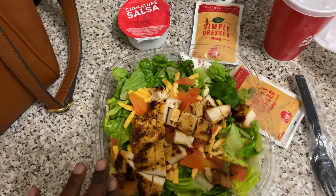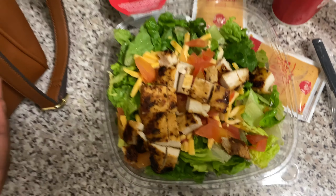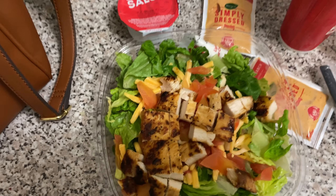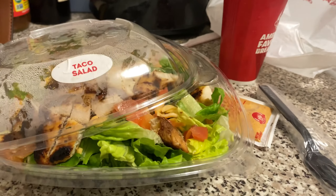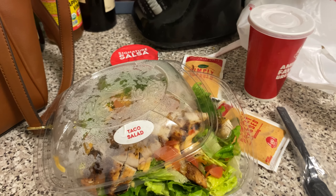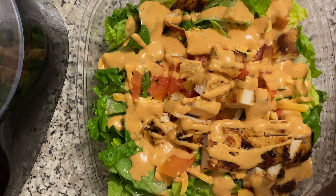I'm adding salsa, sour cream, and the Southwest Ranch dressing — that dressing is two net carbs. All together this meal runs about six net carbs, which I think is really great for a dinner. I'll enjoy this with some Perrier or regular water since I've been drinking a lot of sparkling water today.